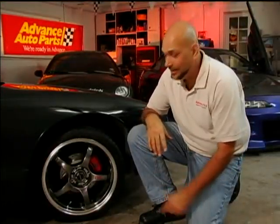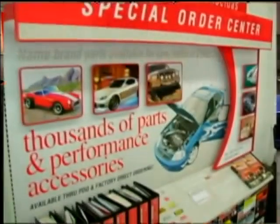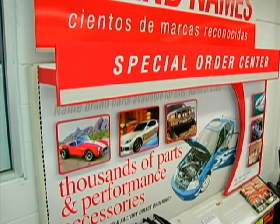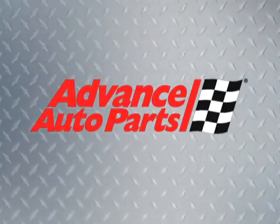When it comes to customizing, painting your calipers is one of the easiest ways to get your ride some big time attention. And remember to check out Advance's Special Order Center for thousands of parts and performance accessories for your car. At Advance Auto Parts, we're ready with answers.